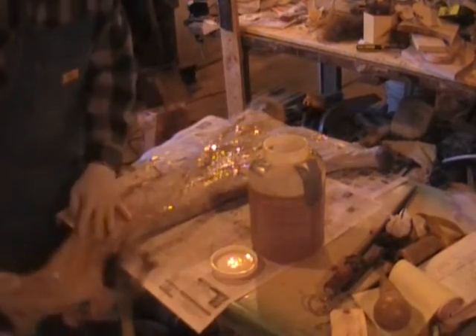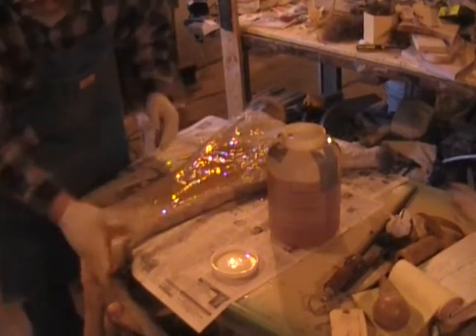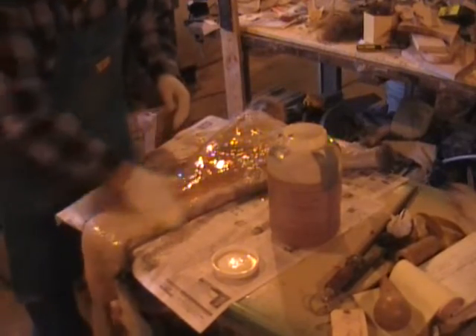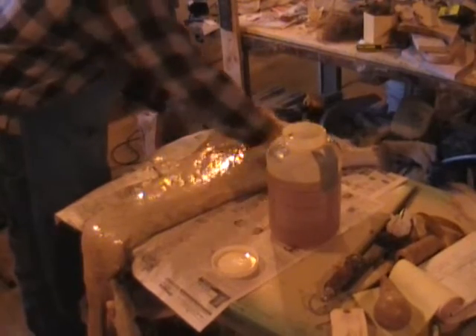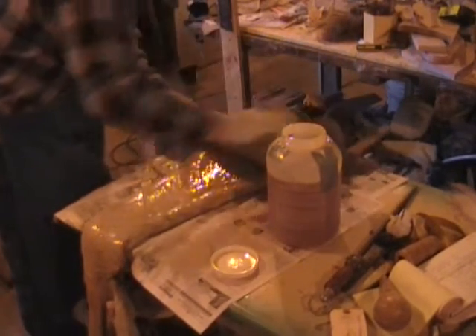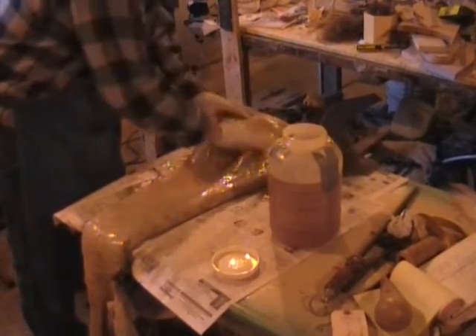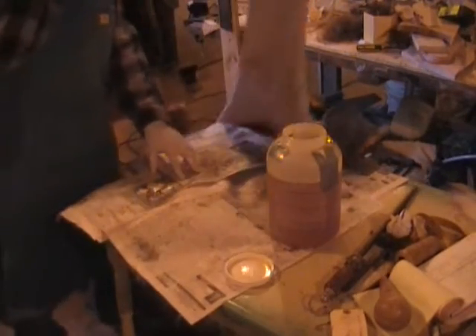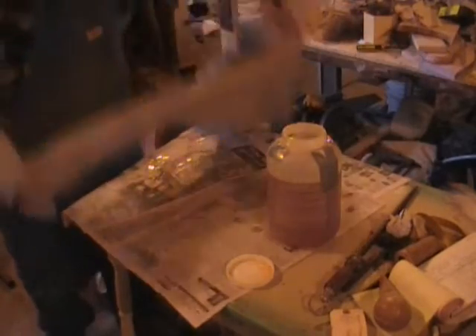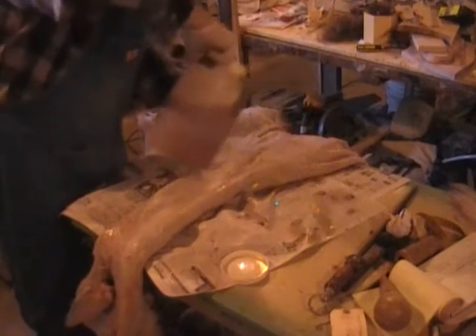Now it looks like we're doing okay there on the head. Pour some more on here — the rest of the body, just rub it on up the neck. Now the hide doesn't look very pretty when you're doing it this way, but once it mounts up it'll mount up nice and it'll look good. That's the end result we're looking for anyway. The in between, you just do to get to the end, and if you do a good enough job, the end product will turn out for you no matter what.